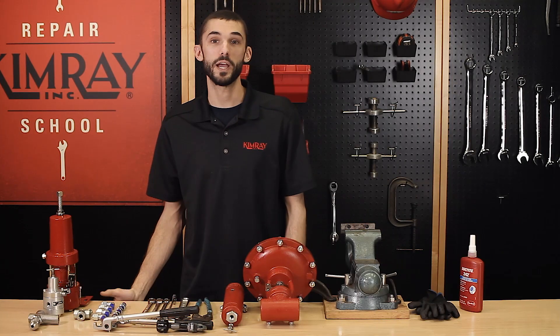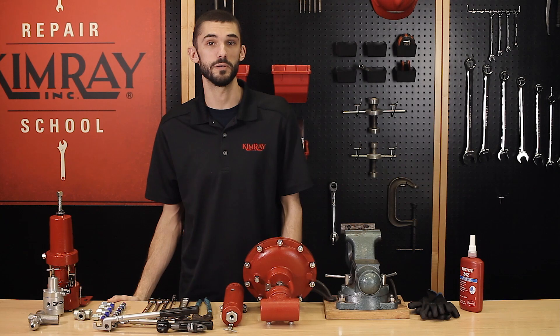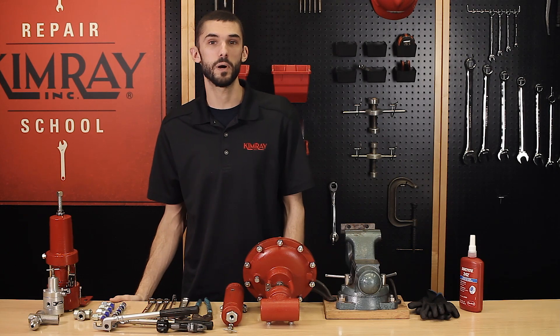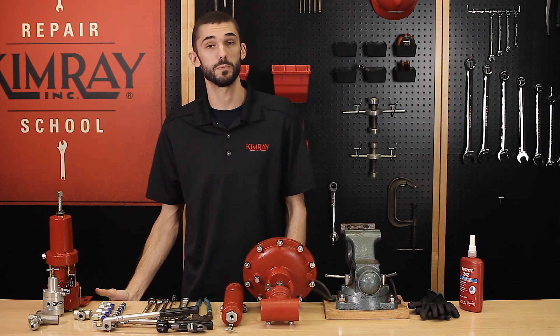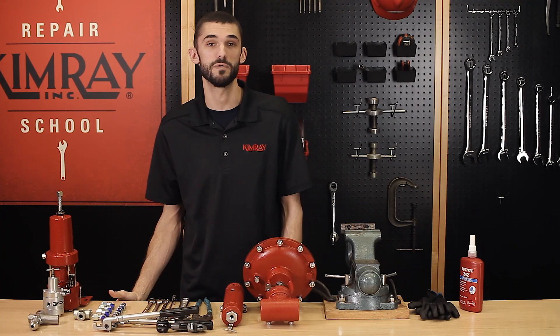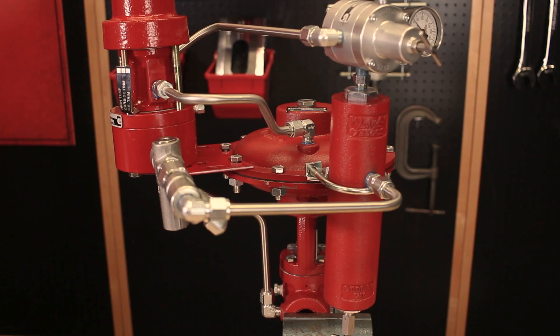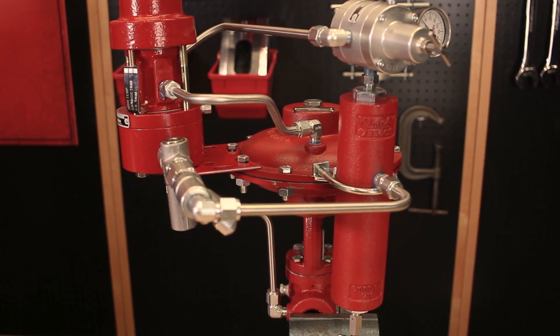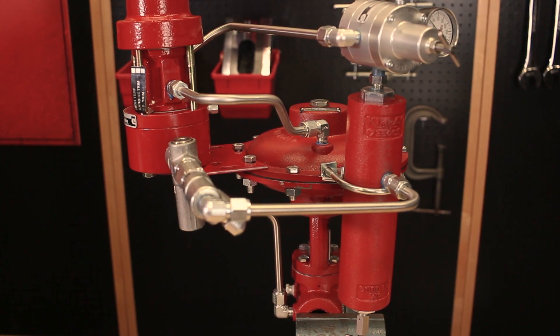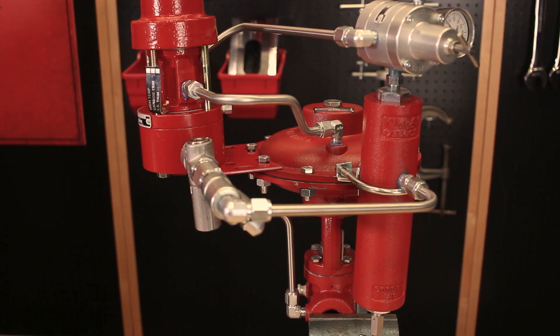Someone who assembles these packages regularly will already have a standard for how to arrange their assembly, whether all of the parts are on one side or if it's more symmetrical. Knowing in advance makes it easier to attach the tubing connectors and the nipples to the parts before adding them to each valve. The way I'll be building this package will have the components closer together, facing the front of the valve and on the upstream side, using less tubing and avoiding areas where someone may use it to lift.